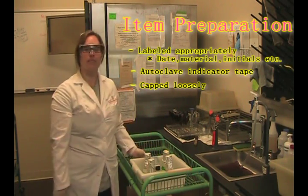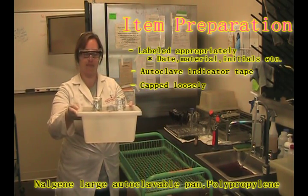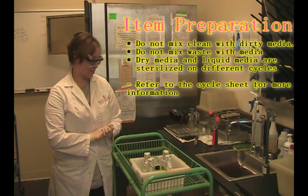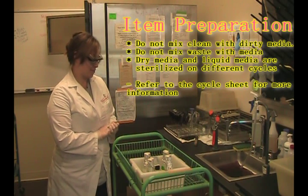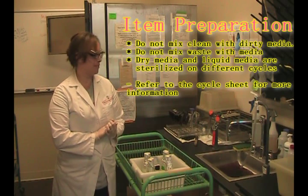All of your items also need to be in one of our autoclave buckets from Nalgene. It's also important to note that you don't want to mix clean media with dirty media or trash. Make sure that you keep all of your dry things with dry things and your liquid things with liquid things, because they'll run on different cycles.